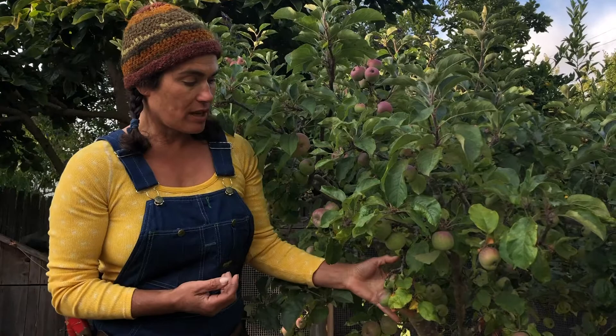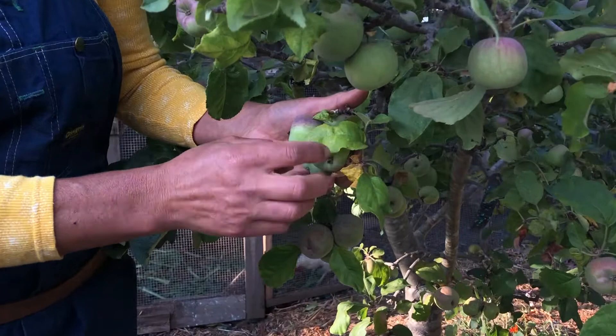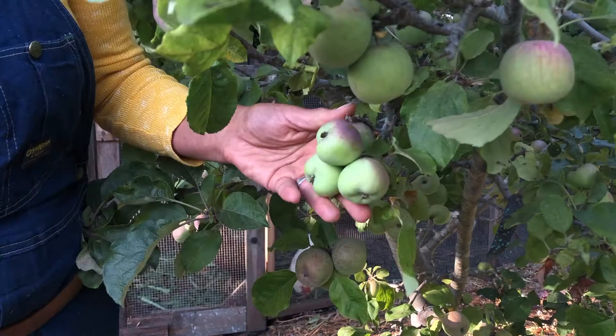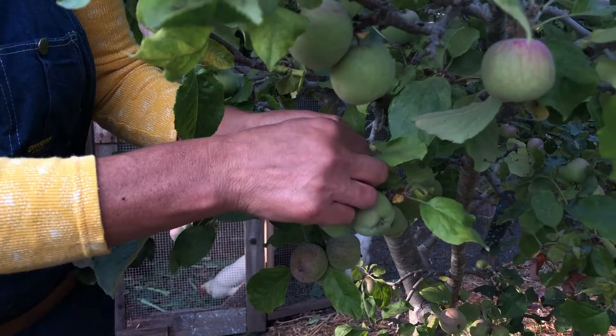More than other parts of the country that don't have this issue. So in this cluster down here, the first thing I'm going to do is remove some of the leaves that are touching the apples, because I can't see the condition of the apples, I can't see if there's already moth damage, and often the moths like to hide under the leaves. Now I can see this bunch is a little bit deformed.